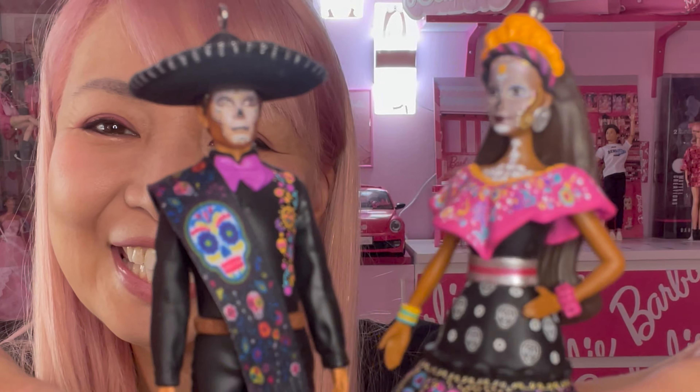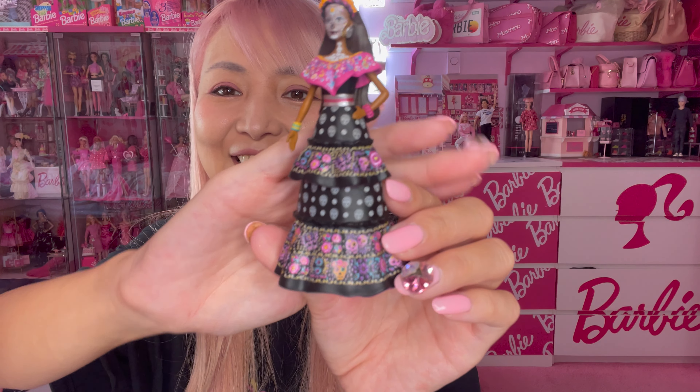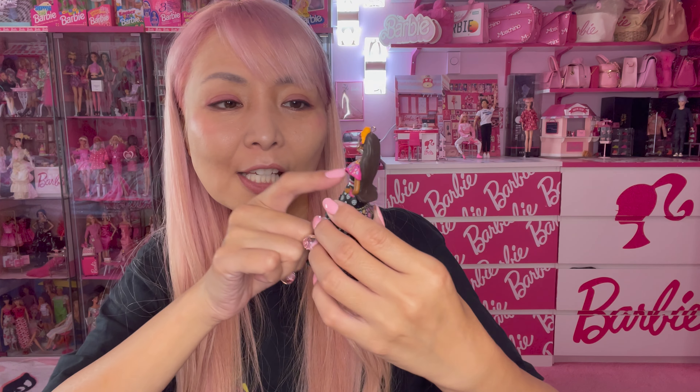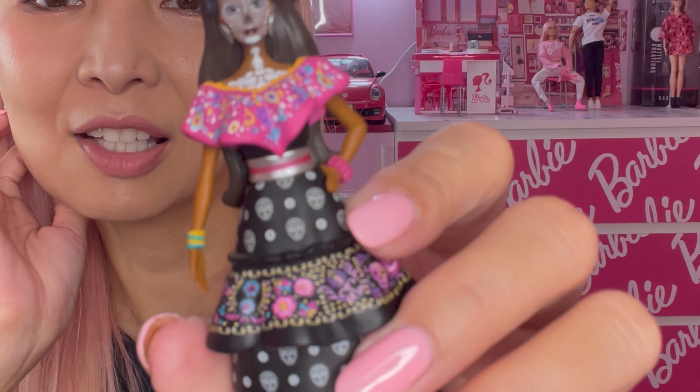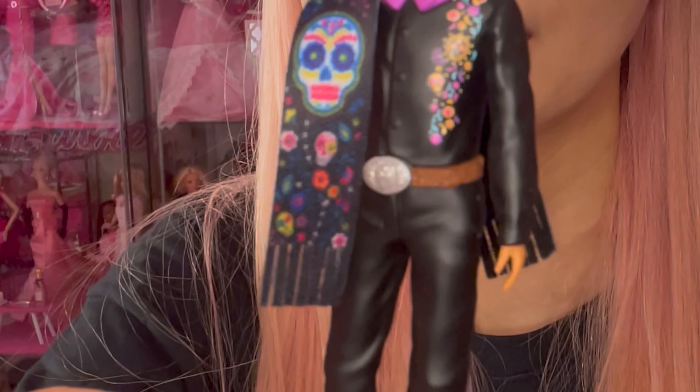I usually pull my pink Barbie tree out after Halloween, at the beginning of November, and put all different Barbie ornaments on it. This ornament set is so cool — look at this, so awesome, so detailed, it's like art! Look at all the tiny prints — even her earrings are painted in metallic silver. She literally has the same face print as the doll. Ken also has all his accessories, and he's already wearing his sombrero. So cool!